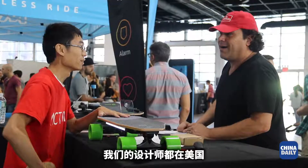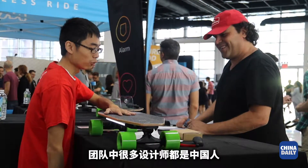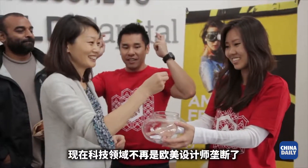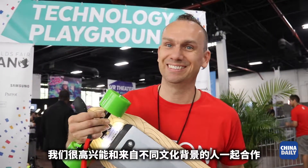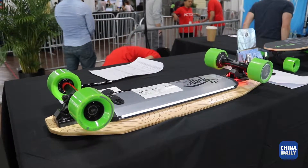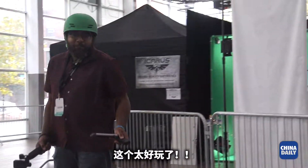Our designers and engineers are based in the United States, but in many cases they are Chinese. The climate is shifting — people are becoming more open to design in China. We have a great team and we are really happy to have everybody from everywhere.